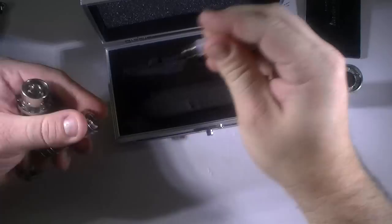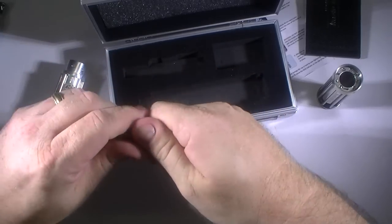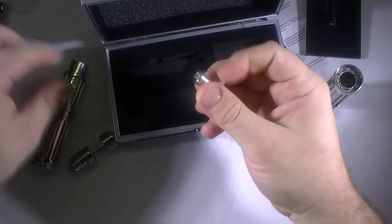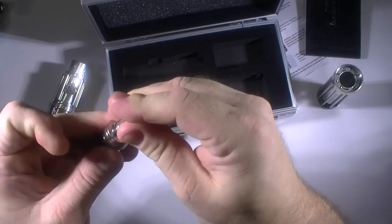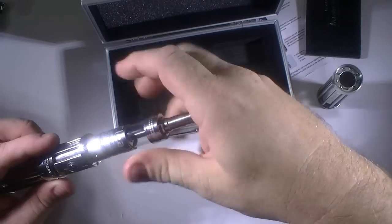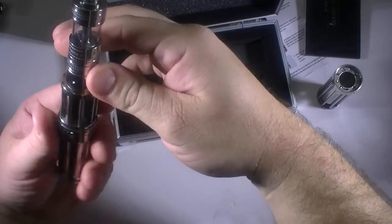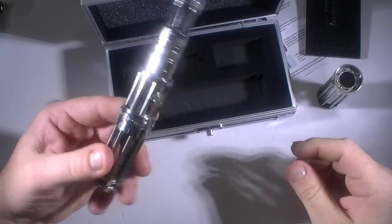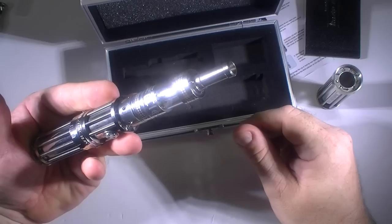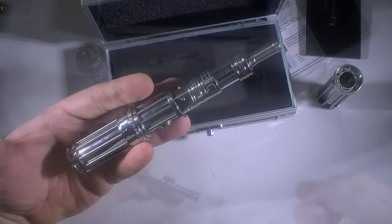Let's take this out here and fill it up. I can't get that protector — the condom, whatever you want to call it — off of there. There we go. Let's see how this is going to look on here. That drip tip is a lot longer than I'd like it to be, but this is going to fit perfectly. It's about the same size as a Pro Tank 3. Alright, let me go ahead and fill this thing up.